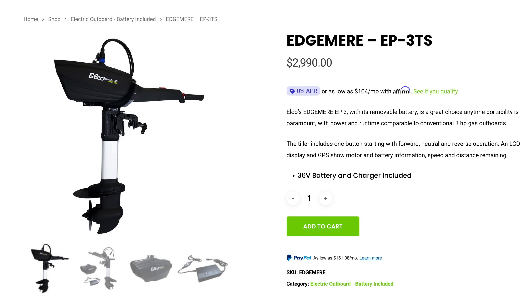The neat thing about these two new ones is they are American brands. Let me show you the motors and talk about that. The first one right here is from Elko, and it just hit the market. It's their Edgemere EP3TS, which is just an awful name for an electric outboard motor.